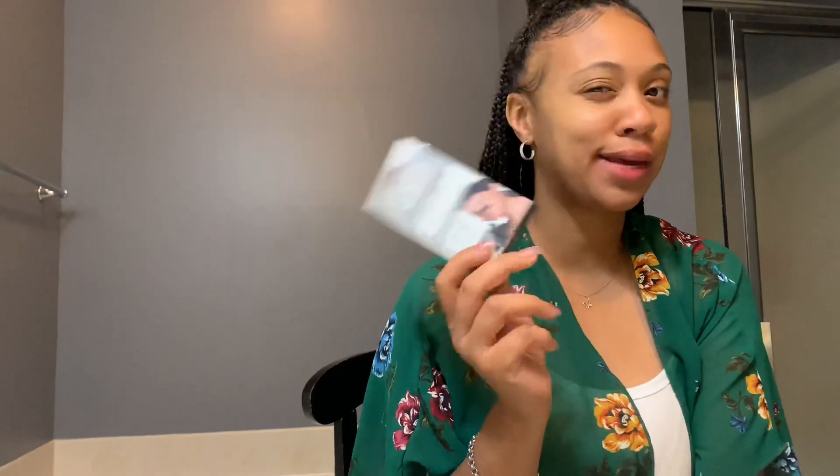The stuff I got from the dollar store — the face cleaner and all that — it's been really working for my face. It hasn't broken my face out; it's got my face nice and smooth. So when I saw this I was like, let me see if it works on my nose and my blackheads.